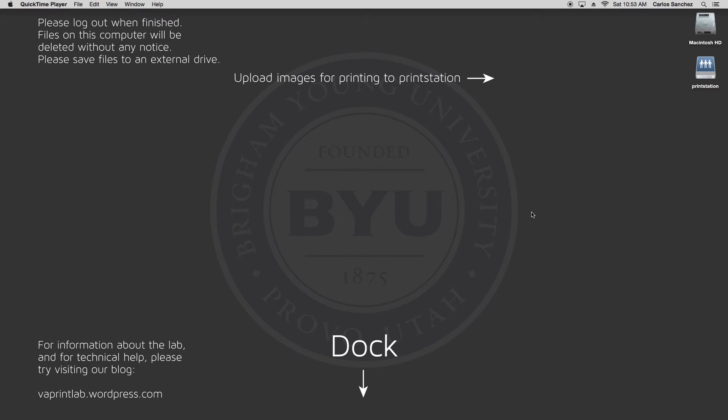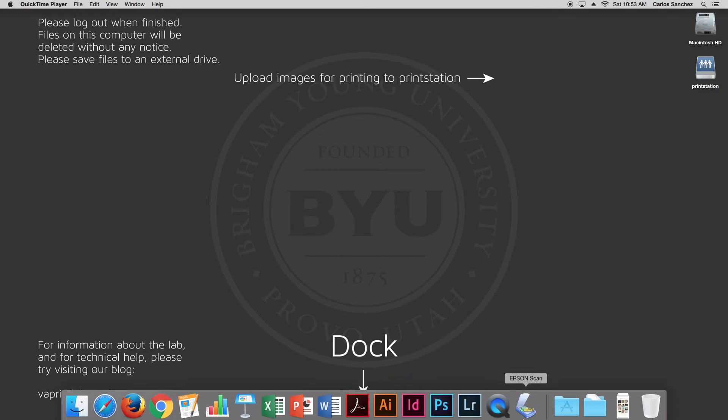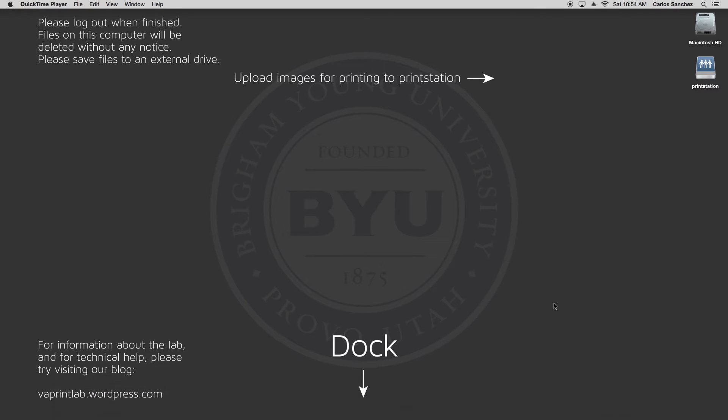The first place to look is on the dock. If you bring your mouse down to the bottom of the screen, the dock will come up. You're looking for an icon that looks like a scanner, and if you hover over it, it should read Epson Scan. If you do not have one in your dock, or if the one in the dock is not working, then click on the magnifying glass on the top right corner of your screen. Search for Epson Scan, hit enter, and wait for it to open.